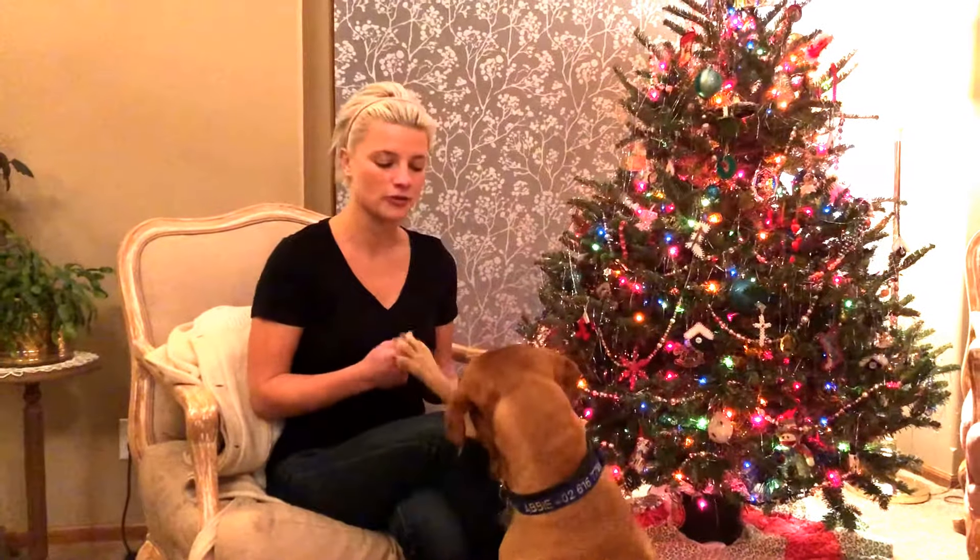Today we're here with Abby, and Abby's been dealing with some separation anxiety — she can be a little bit more on the anxious side. What I wanted to do is teach Abby and the guardian how to use some of that energy and some of that anxiety and channel it into a positive experience. When she starts being anxious, we can redirect her attention towards something she can do successfully, giving her back that sense of security and sense of control.